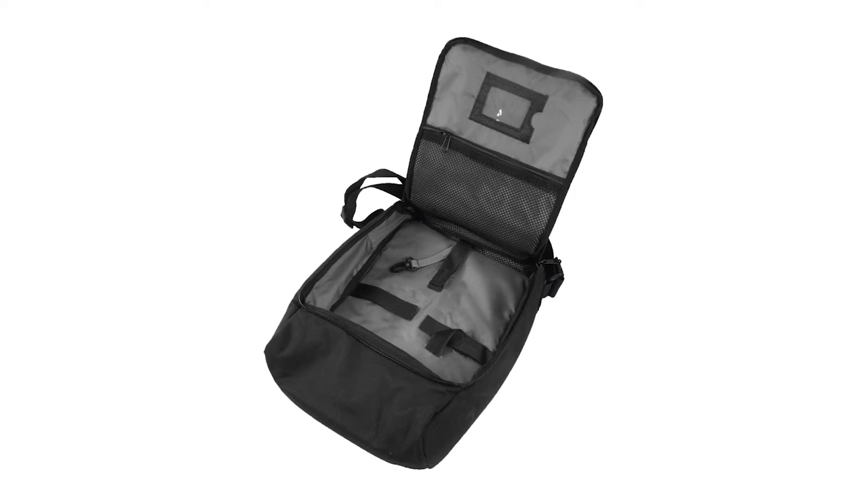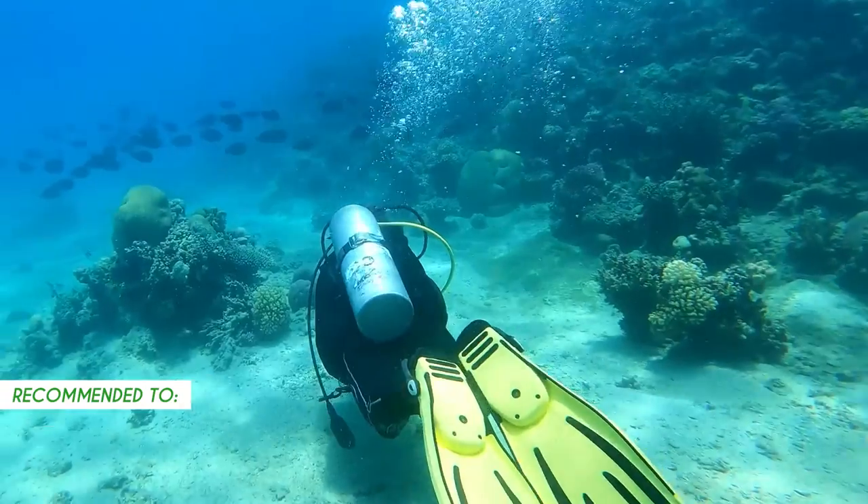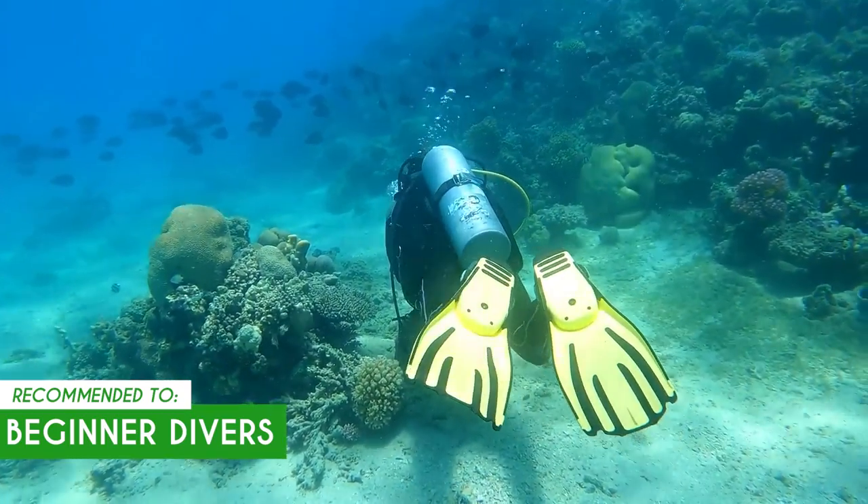As far as downsides go, we wish the bag had a little more rigidity, making it easier to load — but we're nitpicking now. The TrustedShoppingGuide team recommends this to beginner divers who are looking to invest in something that is both high-quality and budget-friendly.